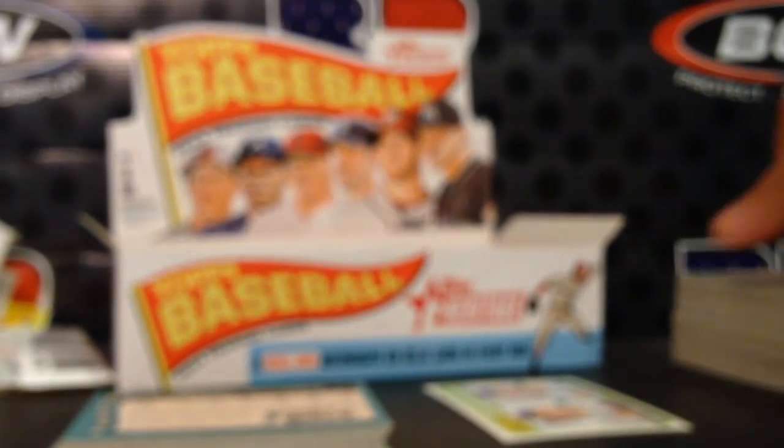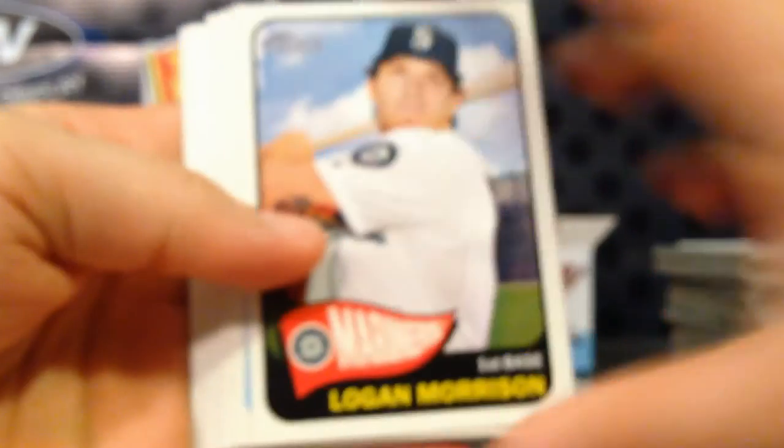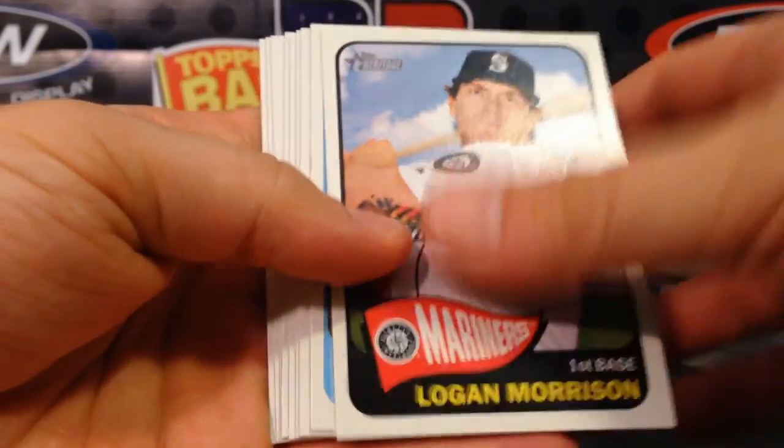The vast majority will end in 119. If it ends in 123 that's a high-number semi-short print. Action variations end in 126, logo variations end in 127, errors end in 124, and throwback uniforms end in 125. Inserts end in 143 or 146. So you can just flip through the cards quickly, check those last three digits, and see if you've got anything special — because some of those sell for very good money.